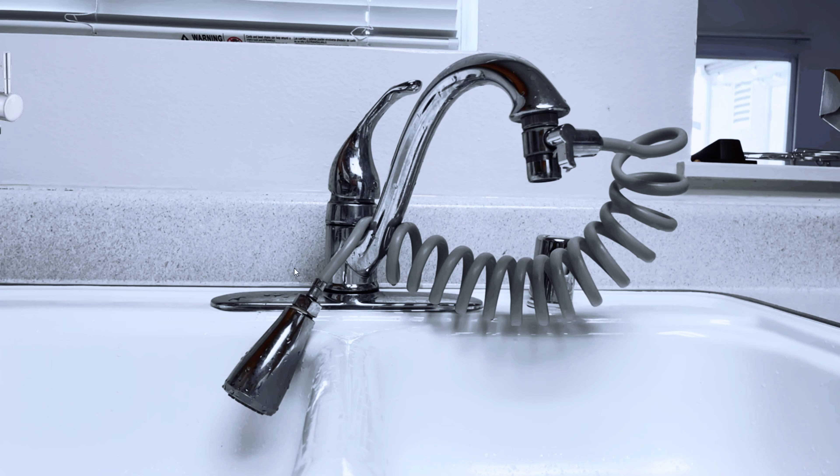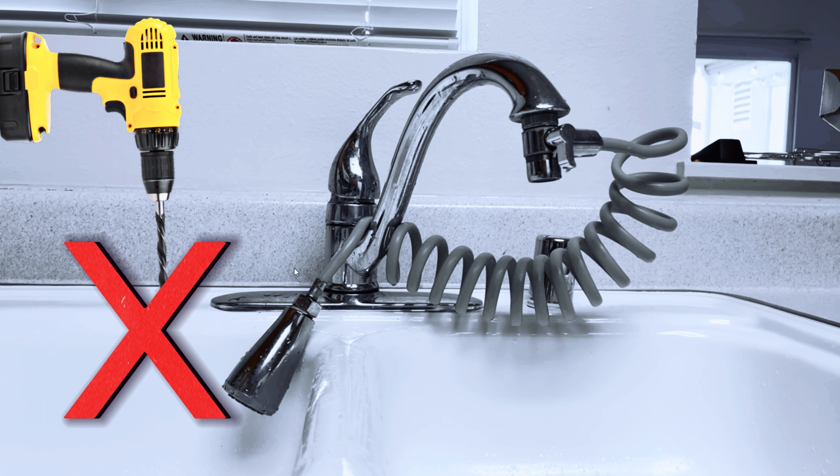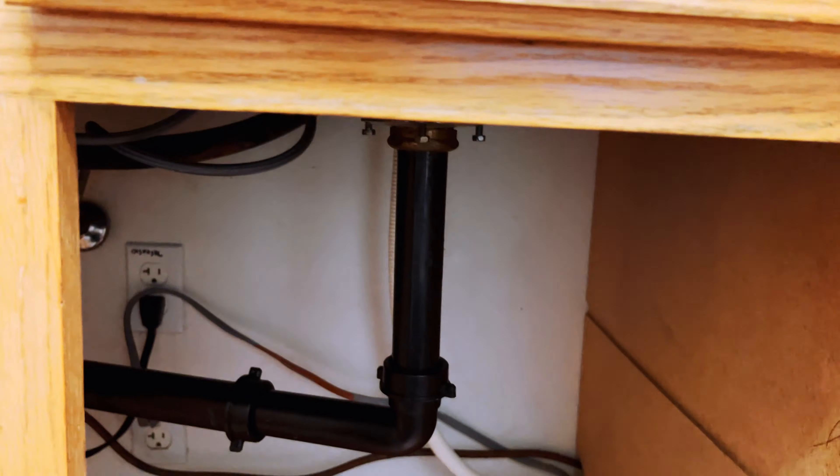Hey guys, welcome back to my channel. Today we are going to set up an under-the-counter water filter system faucet without drilling a hole. Why waste time? Let's get down to it.